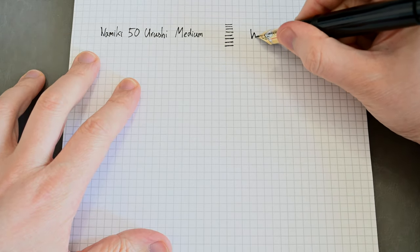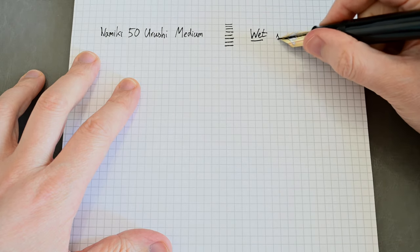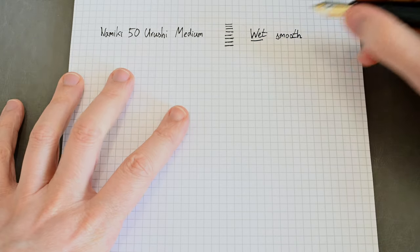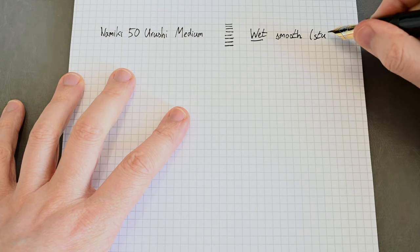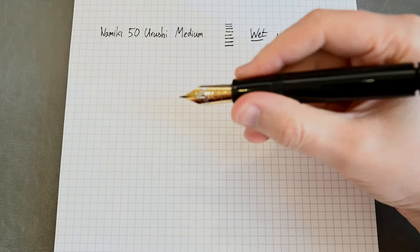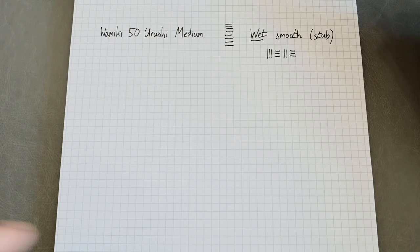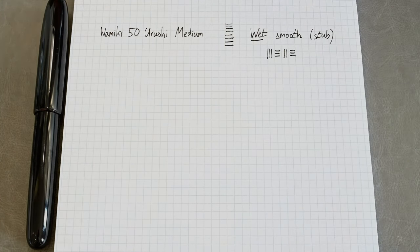This one has a slight stub grind. You see I'm writing from the side so it doesn't quite look like a normal stub would. It's very wet and despite being a stub it's also very smooth. I'm reaching a bit around the camera so the writing is really sideways on, but it definitely has a stub feel to it. When I pull vertically along the length of the nib the lines are certainly wider than they are tall — it's a slight grind. This isn't my pen so I don't know the history or what the grind was intended to be; for me it feels like a stub.